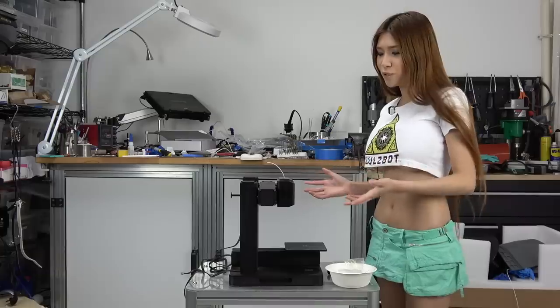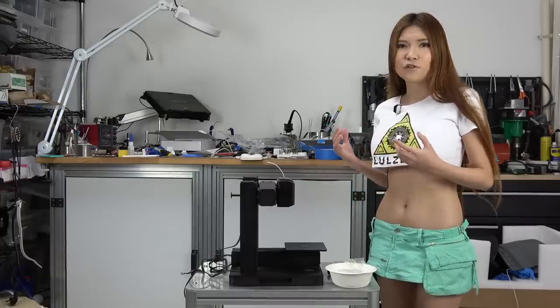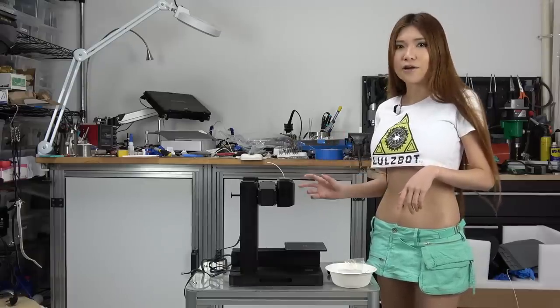I never really got the other device working — honestly I didn't put more time on it. I think it just needs a firmware update, so I'm going to ship it to my friends and let them work on it. But first I've got to take it apart and put it in the box.